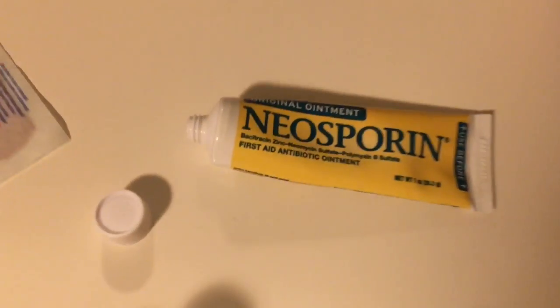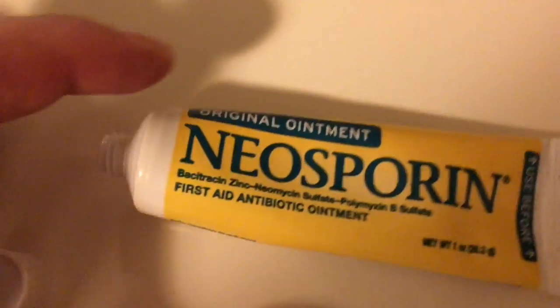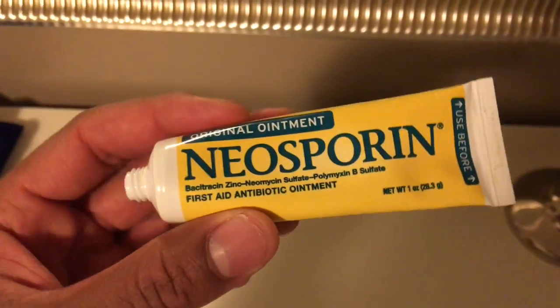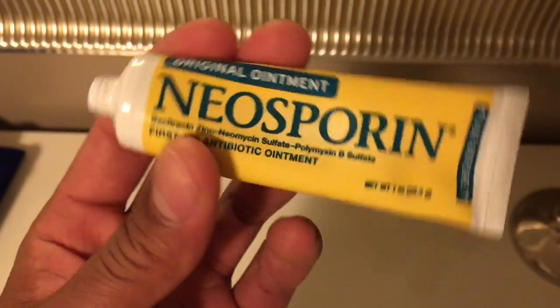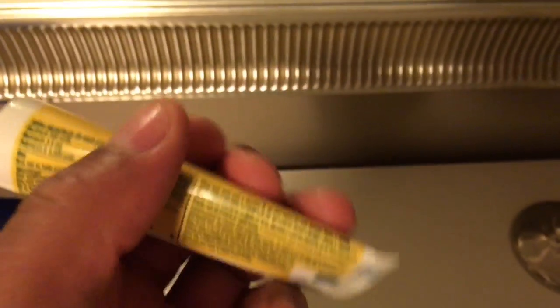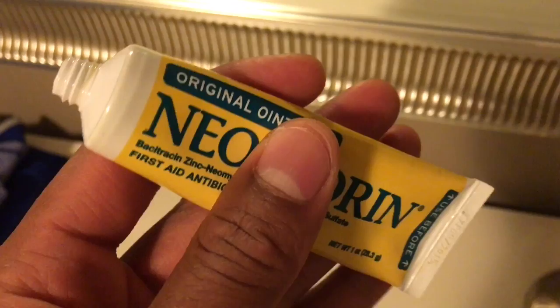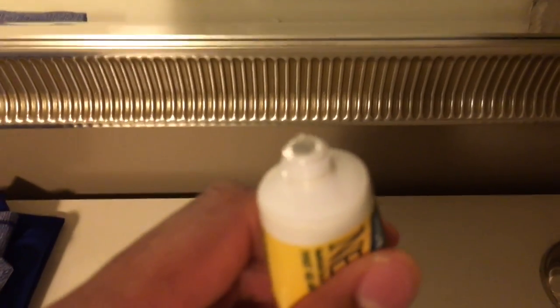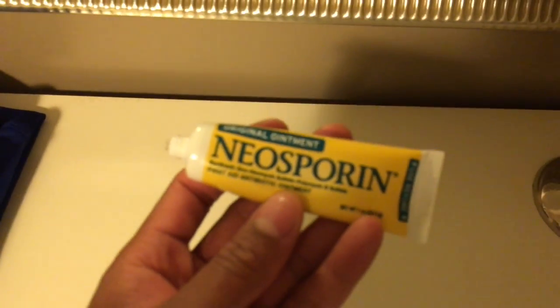This is a review on Neosporin. Neosporin is a first aid antibiotic ointment that you put on a wound. Supposedly, Neosporin is supposed to help keep infection out and help the wound heal a lot faster.